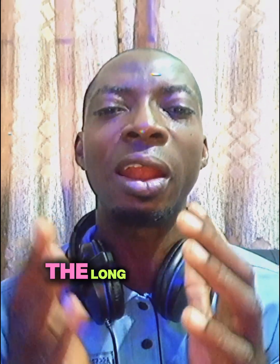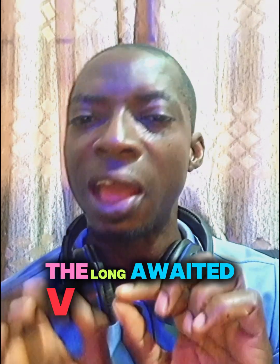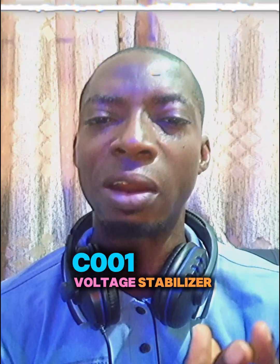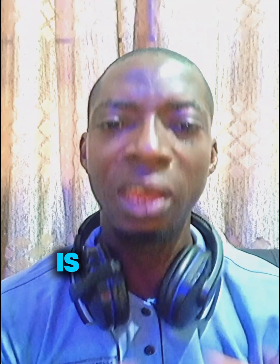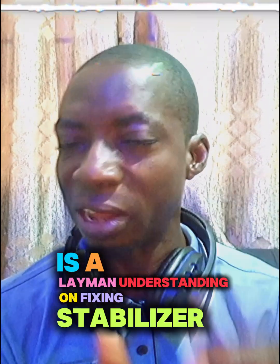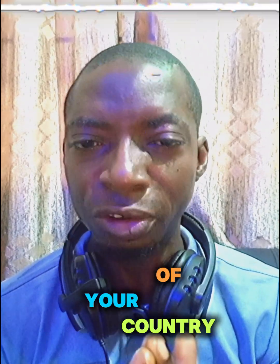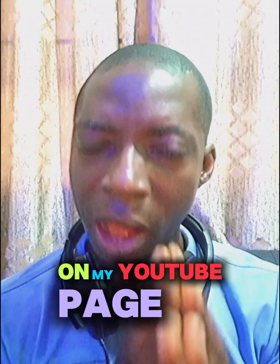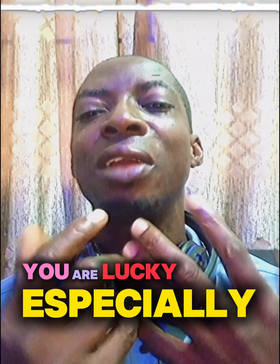Hey, hello everyone. The long-awaited VSC 001 voltage stabilizer course is out. It's a layman's understanding on fixing stabilizers. If you're a technician in this part of the country and you have not followed me up on my YouTube page, you are lacking, especially when it comes to fixing stabilizers.